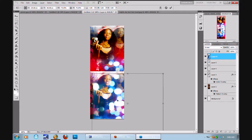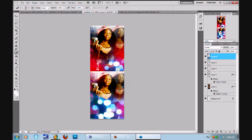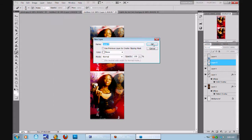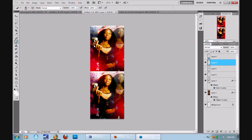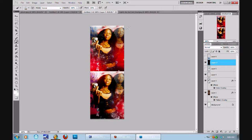I'm just gonna clean this out, simple. A little bit of that. Now this is what makes the picture.